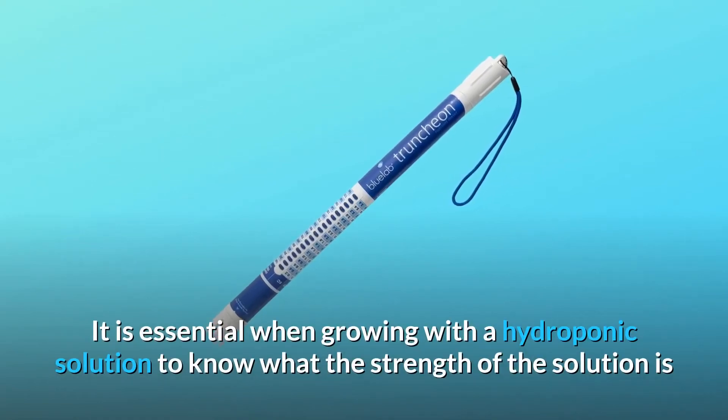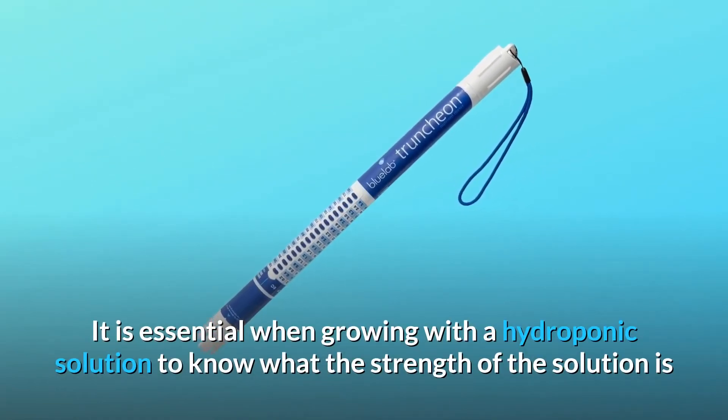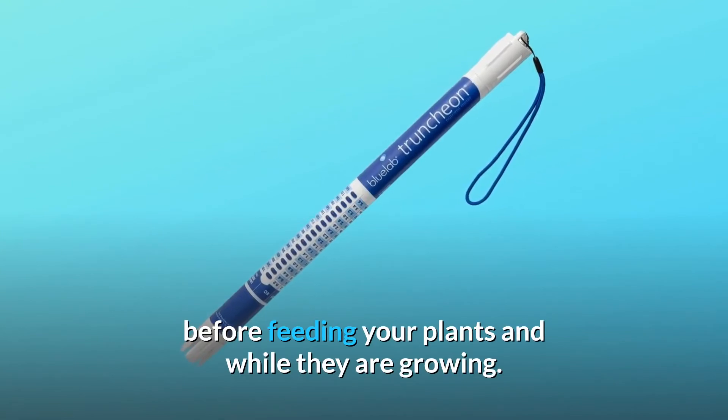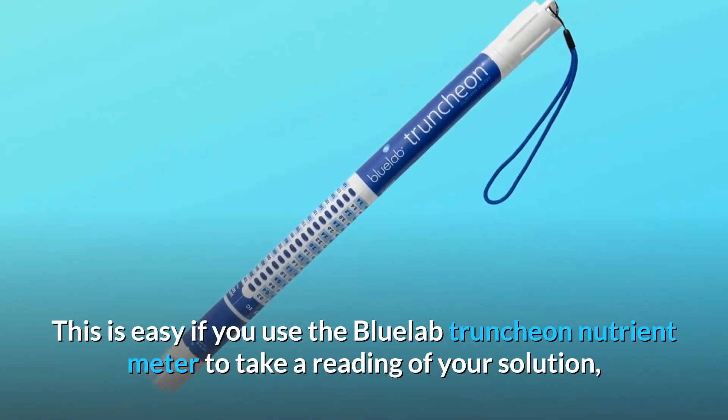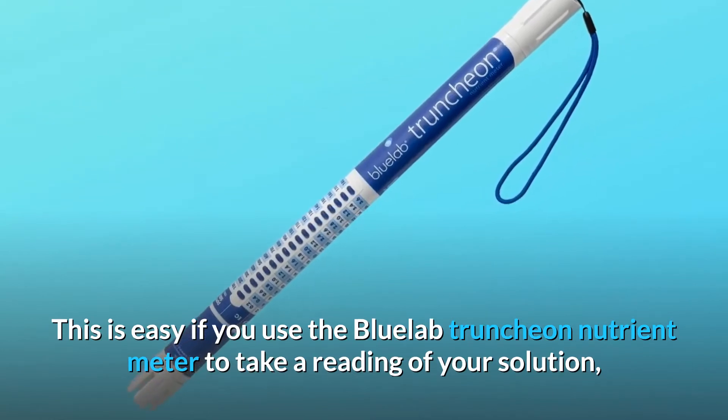It is essential when growing with a hydroponic solution to know what the strength of the solution is before feeding your plants and while they are growing. This is easy if you use the Bluelab Truncheon Nutrient Meter to take a reading of your solution.